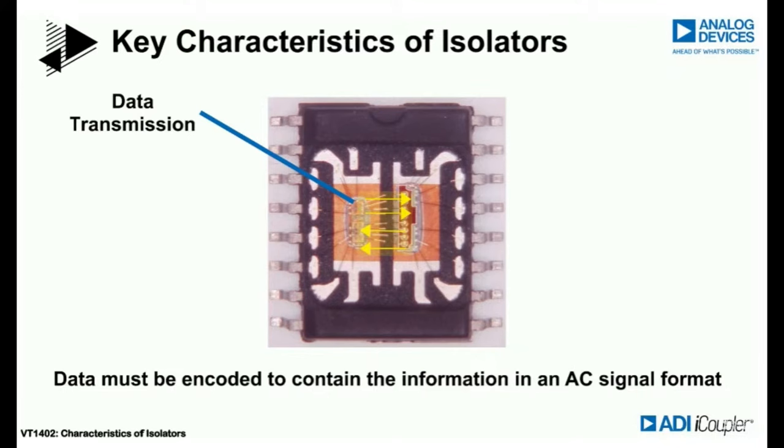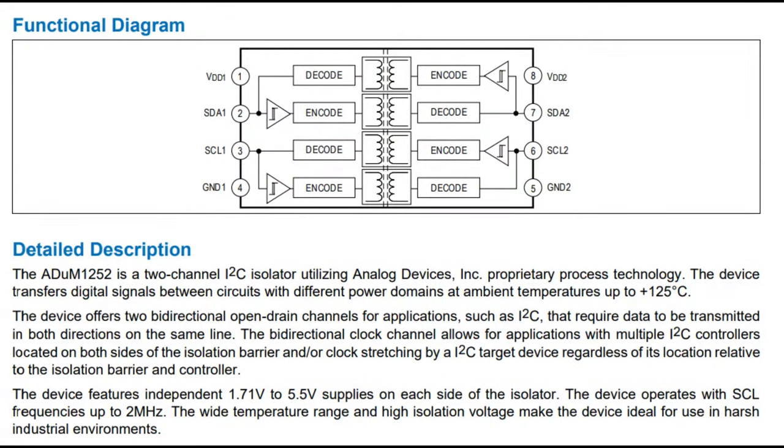You might be thinking: wait, transformers don't pass DC — they only pass AC. That's why they're used for AC transformation, bringing a couple thousand volts down to 120 or 240V. You can't use DC. So what you need to do is convert that digital signal — which has a DC component and is not true AC — into AC, and then decode it. Most of the circuitry inside is actually handling that encoding and decoding, bidirectionally.